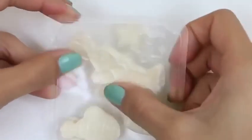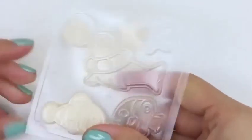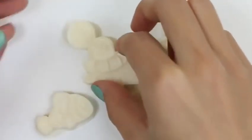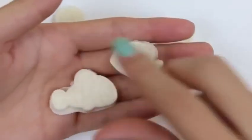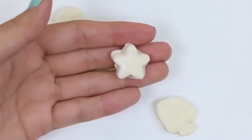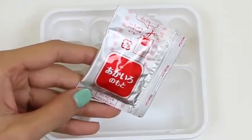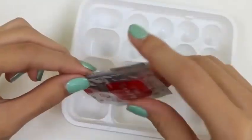Now that that's done, we just pop them up. Here's our seal, our fishies, and a star. Now let's mix our powder — we'll start with the red.